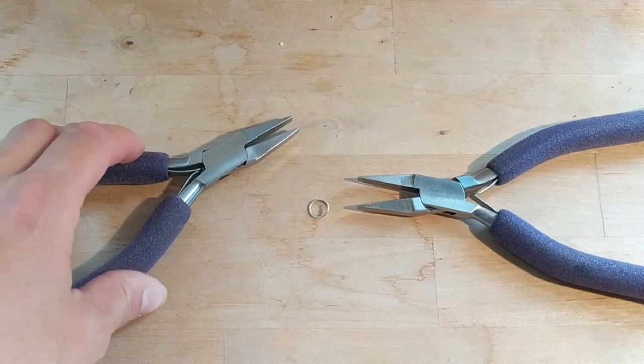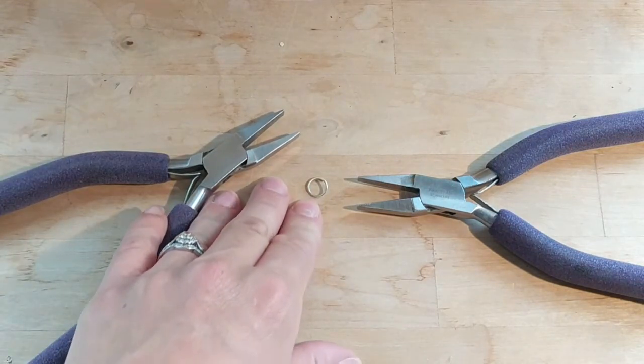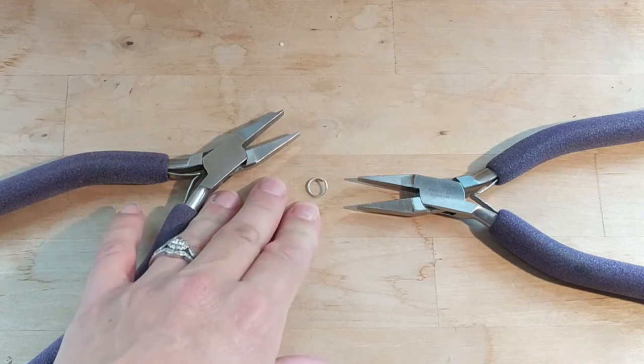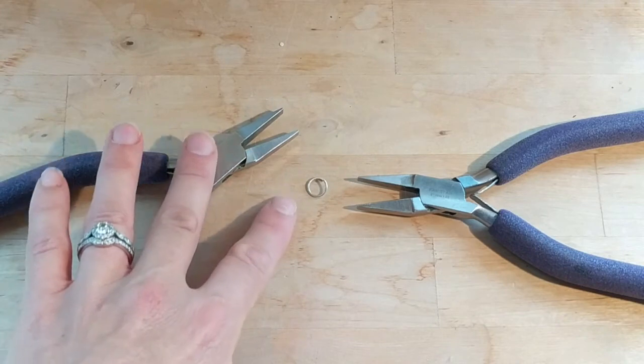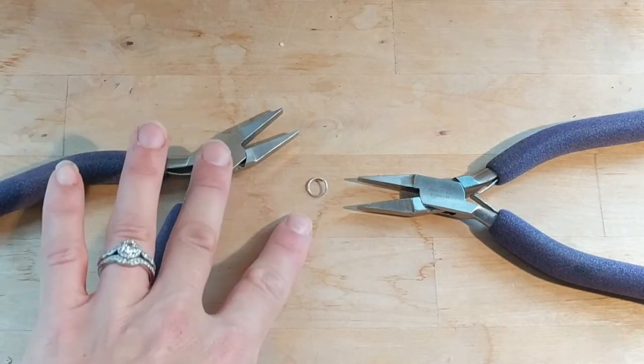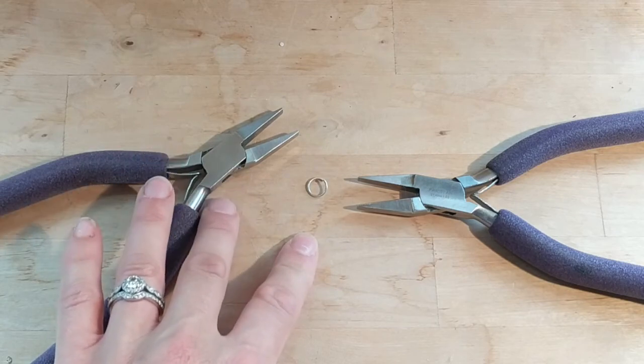I always recommend if you're starting out, maybe practice on a lower quality, less expensive metal such as aluminum, because if you scratch a bunch you're not wasting your money. Sterling silver, while not as expensive as gold, is still on the pricier end. Let's go ahead and do some of my style — you're going to use the little magnetic clasp. Here we go.